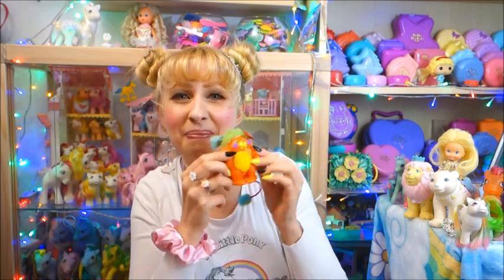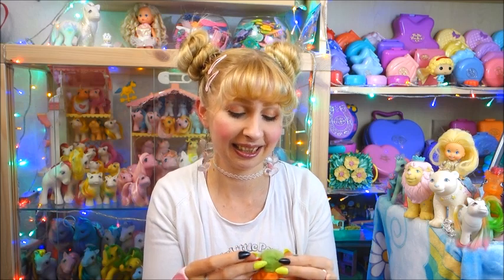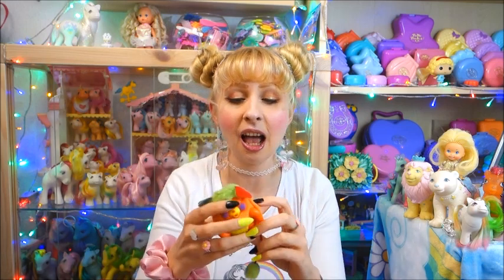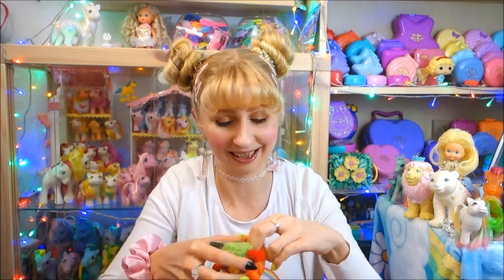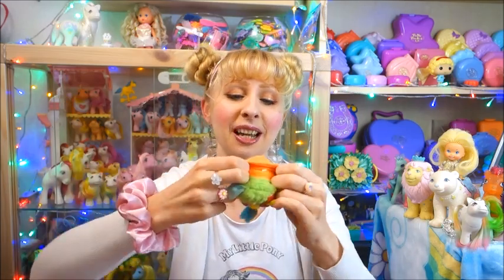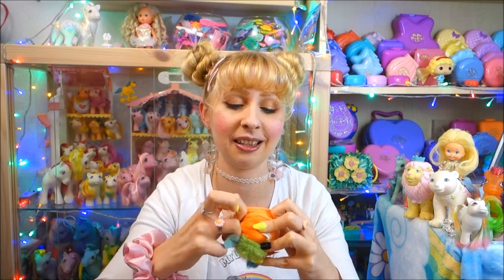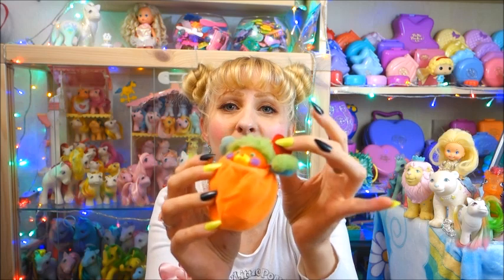There's another pocket popple — another pocket popple! I think that's the orange one you showed me — that's why I was like, wasn't that a different color? I don't want to say I don't want more of them — they are so cute. They're even cuter when they are just in their little pockets. Oh, this is so adorable.